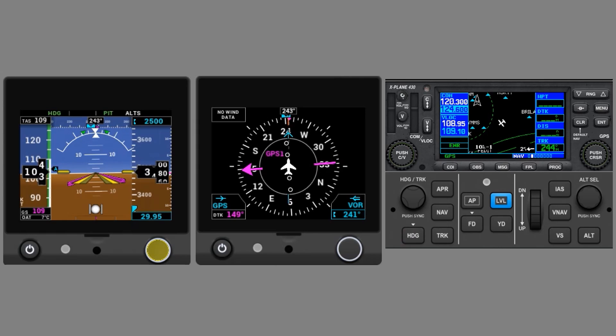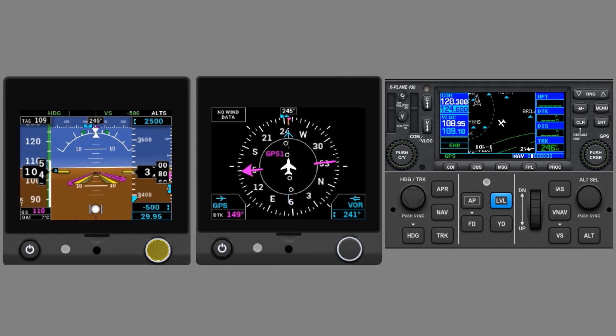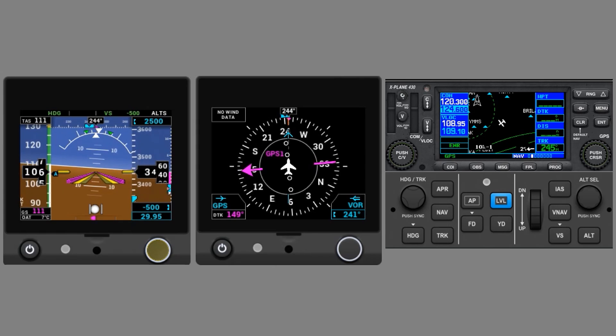ALTS, or Altitude Capture mode, is armed, as shown here. It'll activate when we approach the selected altitude at 2,500. In order to get down to 2,500, we select VS — Vertical Speed mode — which goes active, and then use the wheel to set a desired descent rate of 500 feet per minute. We could also use IAS, or Indicated Airspeed, and set a desired airspeed for the descent. Notice the Flight Director indicates a pitch down.